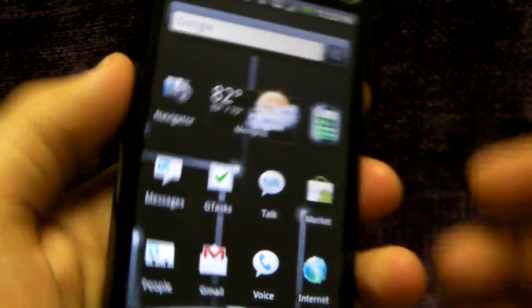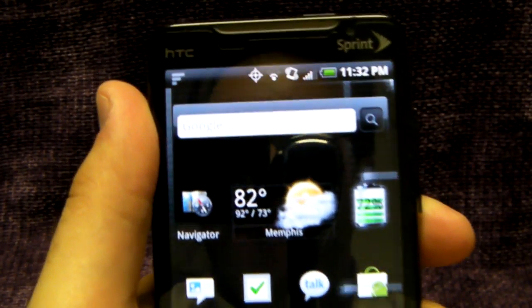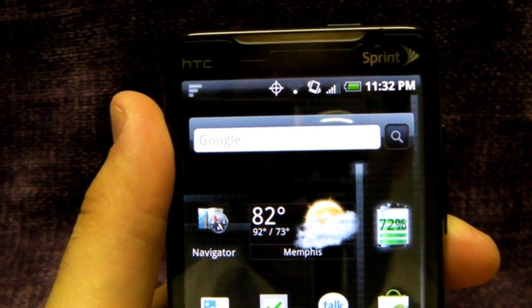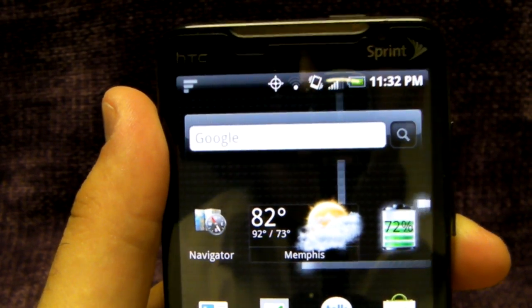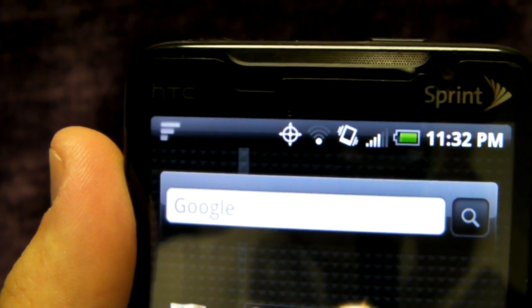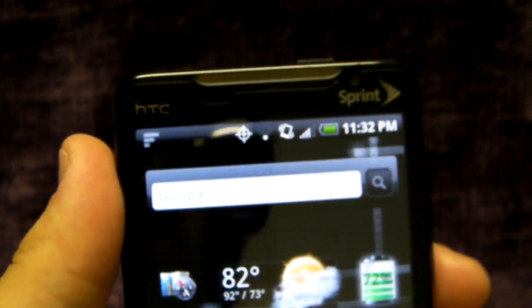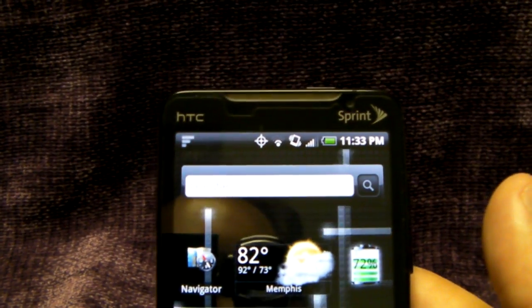Now let's go to the left hand, do the same grip that cripples the iPhone. Once again, we're not seeing any drop in signal — still holding pretty steady. Usually I'm able to get about six bars total; I'm still at four, but I'm in a four-bar reception area, so that's pretty acceptable.